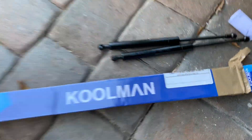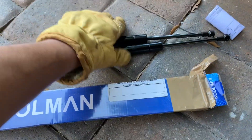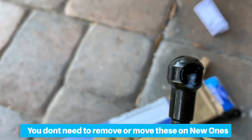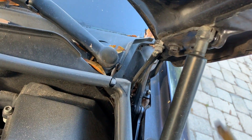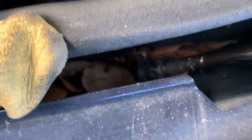These are the new ones I ordered from eBay and it was like 10 bucks for a pair, which was pretty reasonable. The new ones come with the clips, and as you can see, these are the new clips and they already have some grease on them.